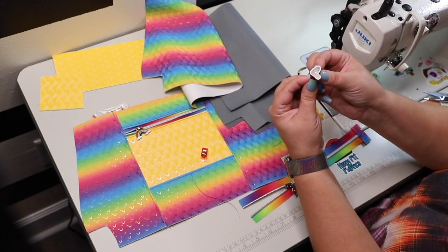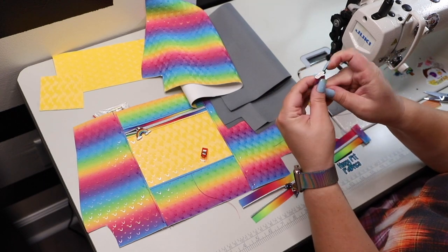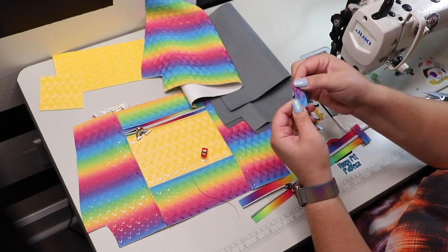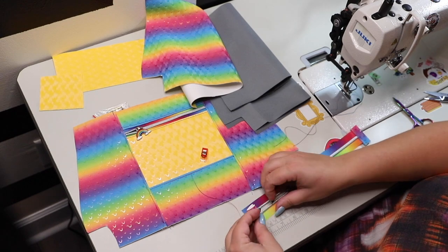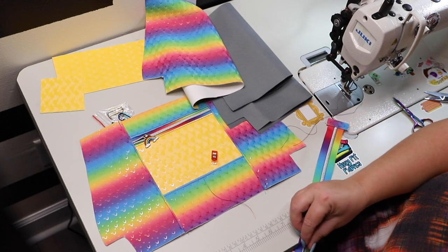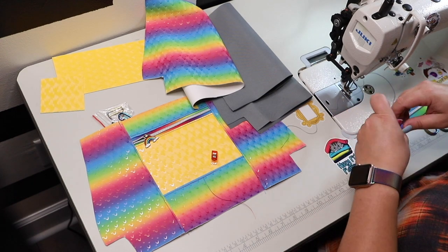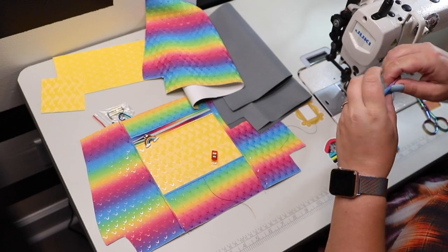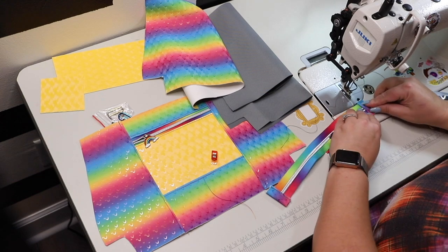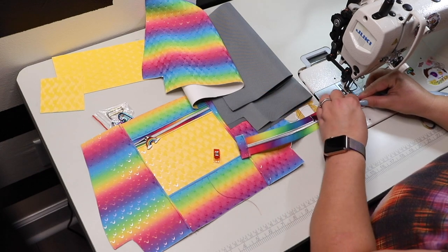Repeat the same thing for the other side of the zipper. Fold towards the center, then fold over once more, and insert the zipper end in the zipper tab. Try to keep the zipper as closed as possible — zipper teeth as close to each other as possible. Don't stitch it with the zipper really wide open, so it has a nicer finish. Make sure that you backstitch at the beginning and at the end while you're creating your zipper tab.